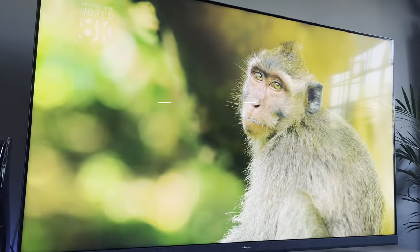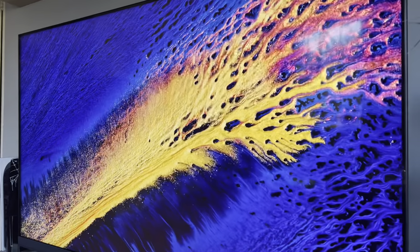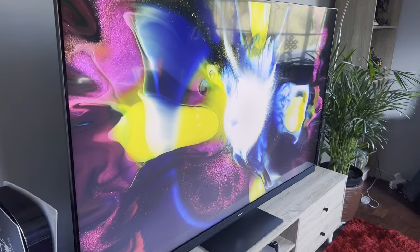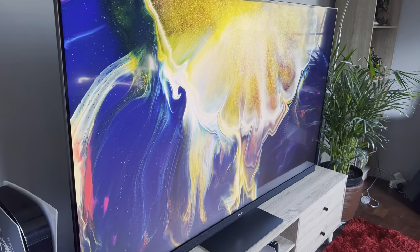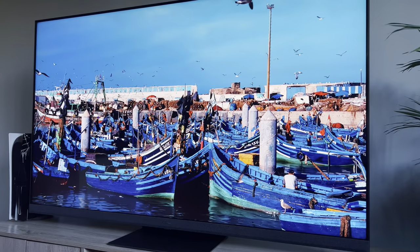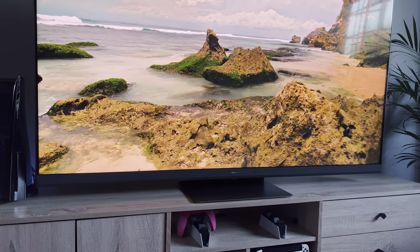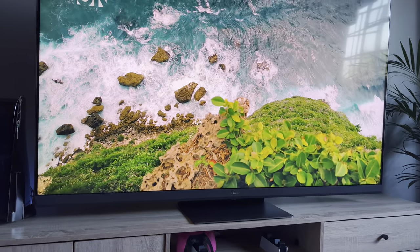The Hisense U8H boasts the company's new mini-LED technology that is now officially a mainstream option when looking at purchasing a TV. Mini-LED tech has been around for a while, and while OLED panels still reign supreme when it comes to how black an image can go, mini-LEDs go the other way and can get extremely bright. Testing out this Hisense U8H, I've never reviewed a TV that managed to get as bright as this. I was blown away at how incredibly bright this panel can get and it changes everything you do on the TV.